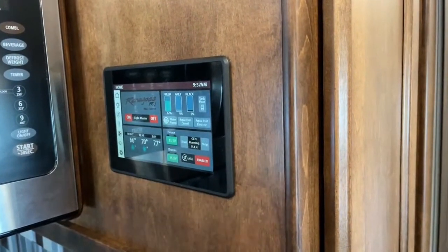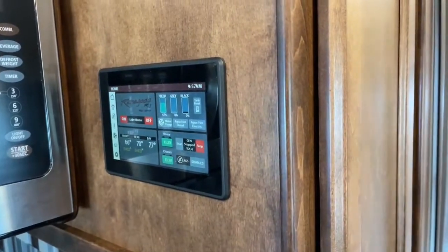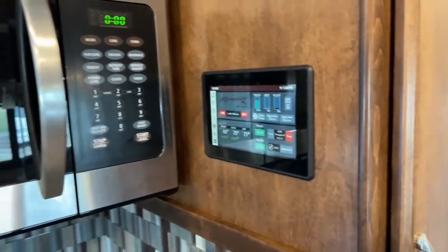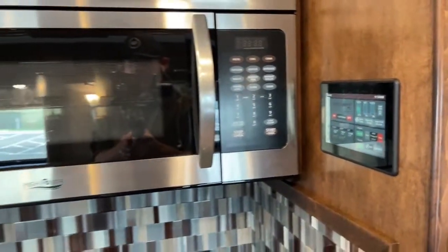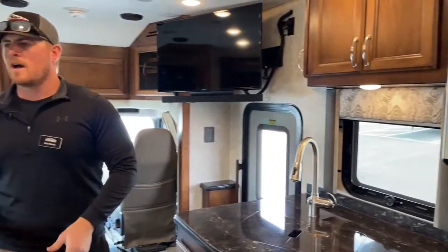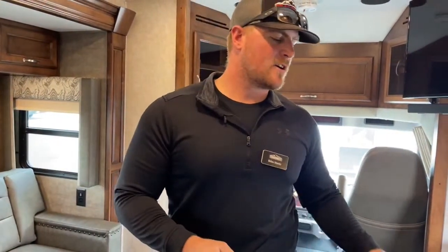There's also a diagnostics page if you're a little handy and can read what it has to say. And I think that's going to wrap up my walkthrough of this beautiful 2020 Renegade Verona 36 VSB. A very nice coach — I haven't seen anything on it that I would call alarming at this point. If you have any questions about this Renegade, feel free to give me a call at 303-482-6375. I'm Brian Moritz with TransWest Truck Trailer RV in Frederick, Colorado. Thank you so much for watching.